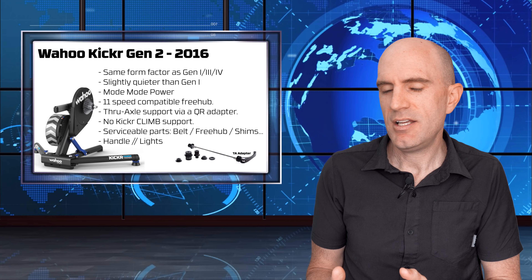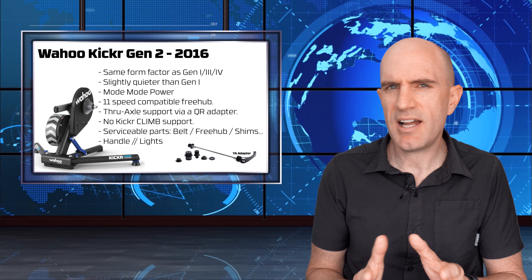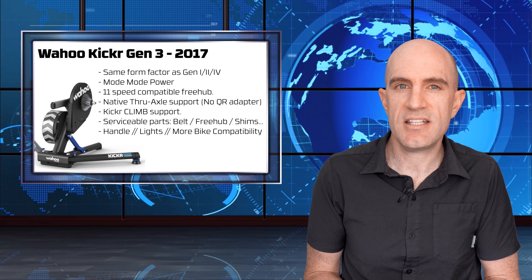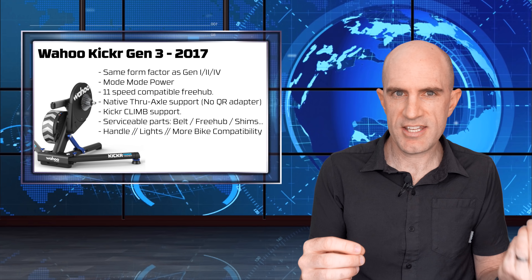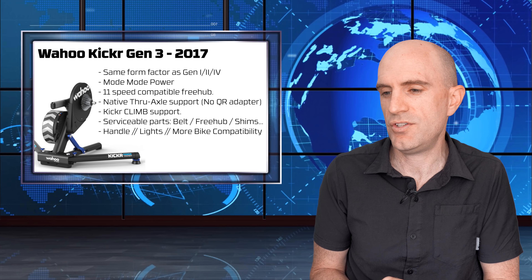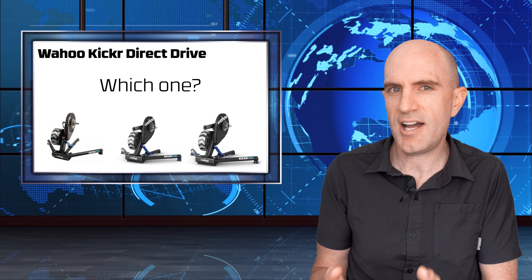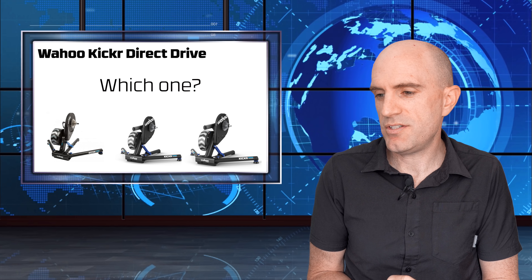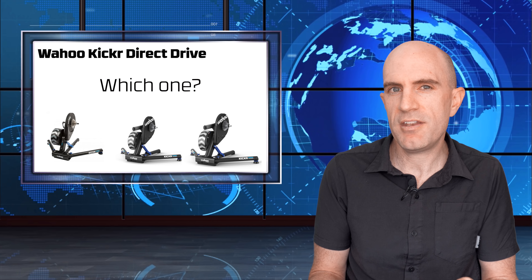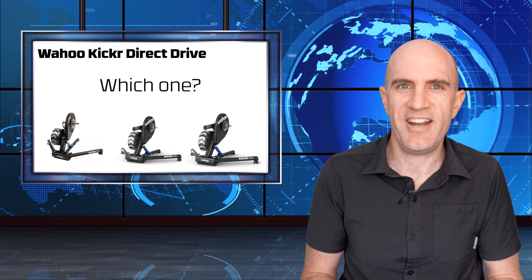Generation 2, the Kickr 16, is very similar to the Gen 1 but with a slight reduction in noise, a handle, and some status lights. Price-wise you'd probably be paying a hundred to $125 more on the secondhand market. Onto Generation 3, the Kickr 17: it comes with native through-axle support so no adapters are required, and also pivoting rear dropouts, so it does support the Kickr Climb. If noise isn't much of an issue and you're not going towards the Kickr Climb, the Kickr Gen 1 is an absolute steal at around half the retail price of the Kickr 18. I wouldn't pay any more than what a Kickr Core costs, because a Kickr Core is effectively a Kickr 17.